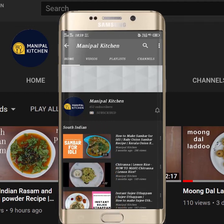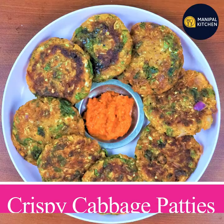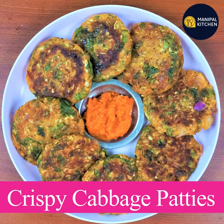Subscribe now and press the bell icon, never miss an update. Hi, hello friends! Welcome to Palk Kitchen.